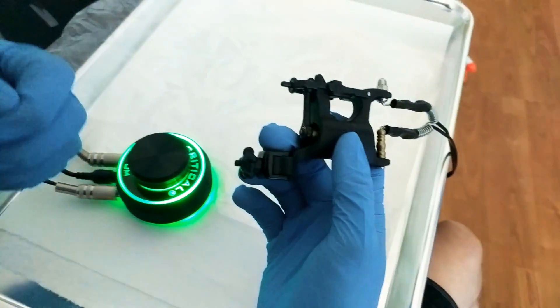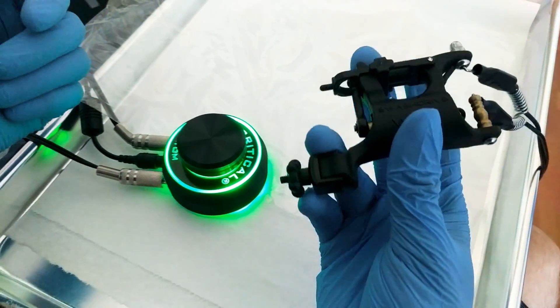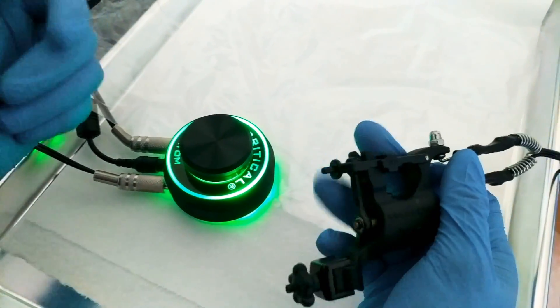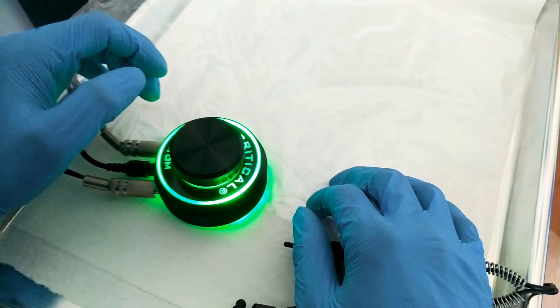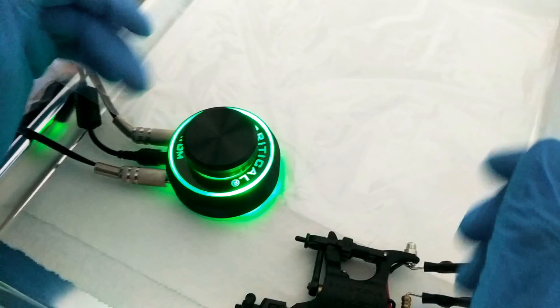And that's basically all there is to the Critical Atom. I would show you more of the jump start, but none of my rotaries really need the jump start. So that's basically all what I use it for. You can buy one, try it for yourself, and see what you think of it.